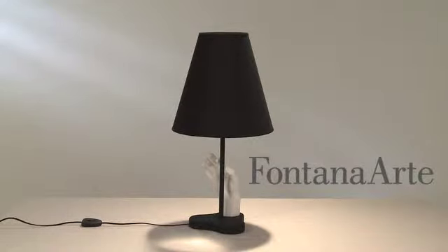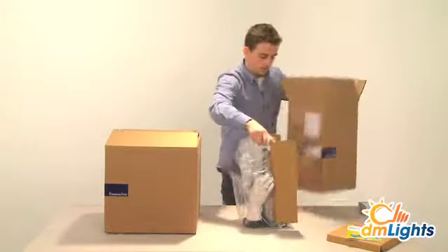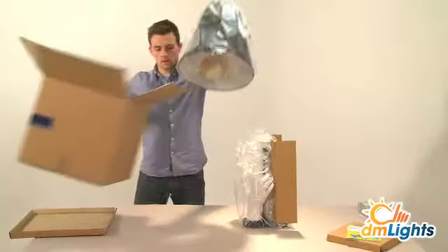This Fontana Arte Mano is a simple table lamp with a bit of a creepy touch, literally. The Mano dates back from 1932 and is a design by Pietro Chiesa.